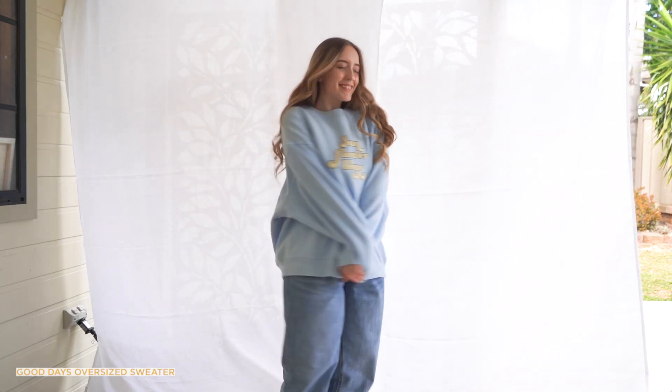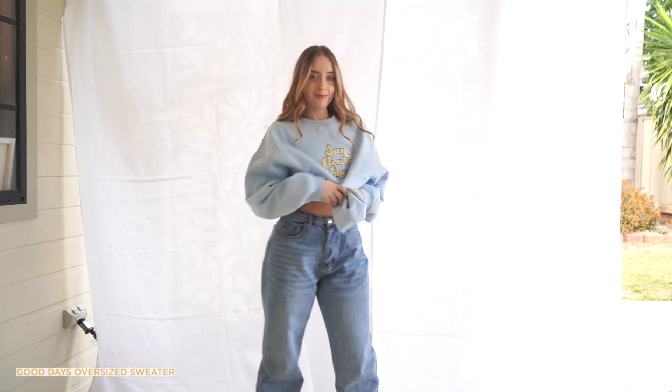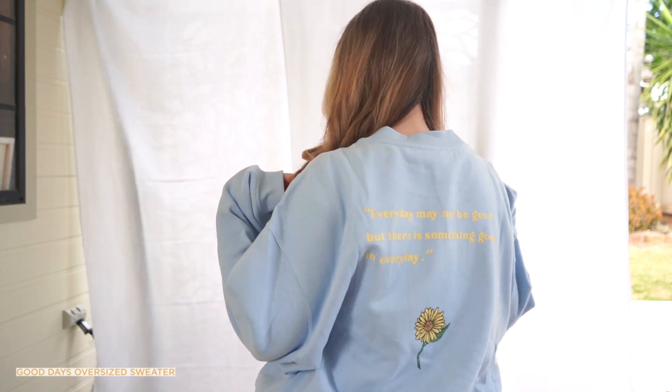Moving on to jumpers — I have two more items. The second-to-last item is the Good Days oversized sweater. I love this color so much. Isabelle posted on Instagram that this light blue is her favorite color, and it's actually my favorite color too. The jumper says 'Sunflower Babies' in a really groovy font, and on the back there's a really nice quote: 'Every day may not be good, but there is something good in every day.' I got this in a medium to large and it is definitely very big, but I really like it in a jumper.